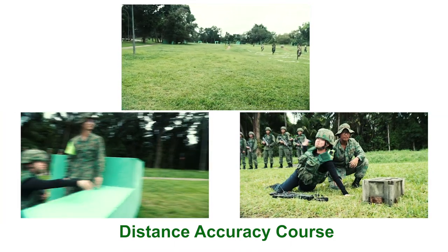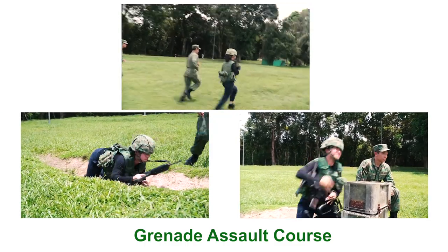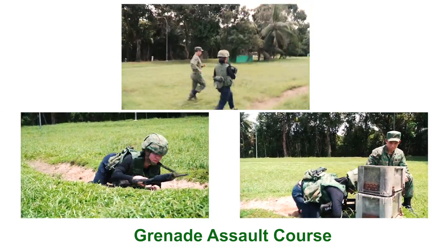Grenade! Grenade! One thousand, two thousand, three thousand, four thousand.